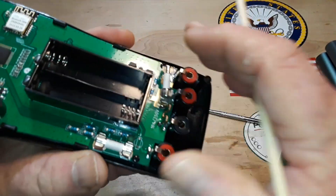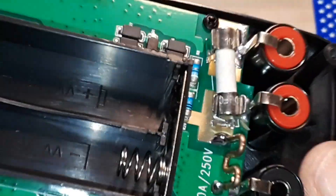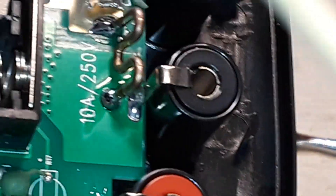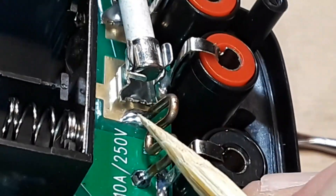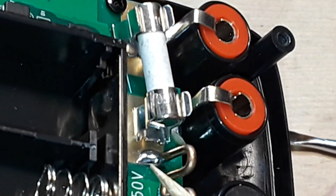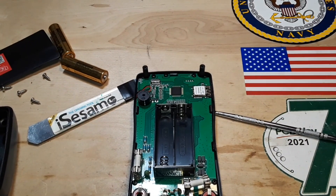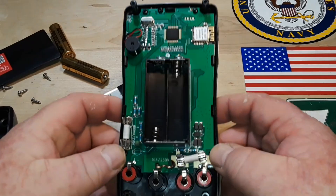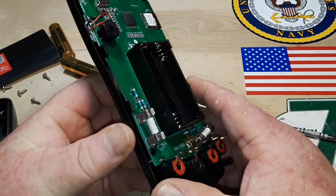Just look at how shiny those solder joints are. I mean, that is some very nice solder work. But here's the thing — lead-free solder generally doesn't look like that. And I know there's no way possible they could have gotten away with using lead in the solder, so maybe there's a new lead-free solder out there.